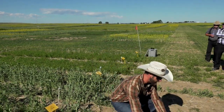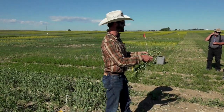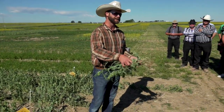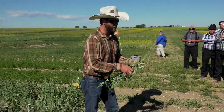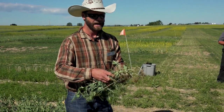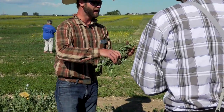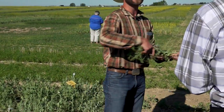Thank you to the black Chevy — I borrowed the shovel from the back of the truck, I'll put it back afterwards. For those of you who haven't seen, I've just dug out a couple of pea plants. The two we have here are one with a granular inoculant and one with a peat-based. When looking at nodules, we're trying to make sure they're healthy.